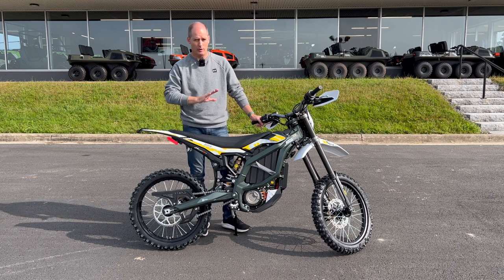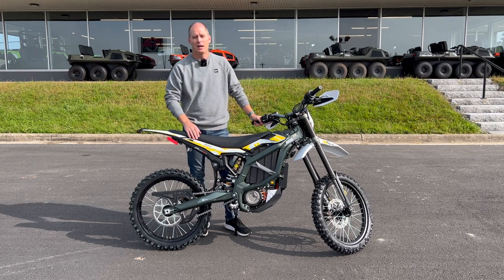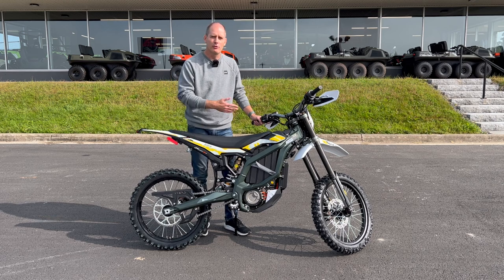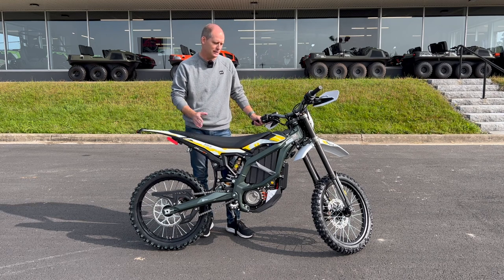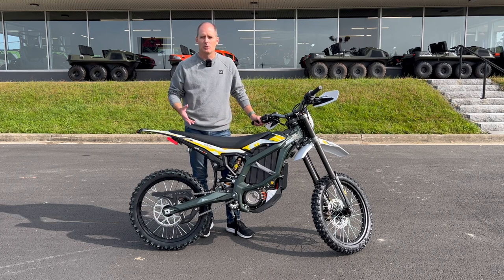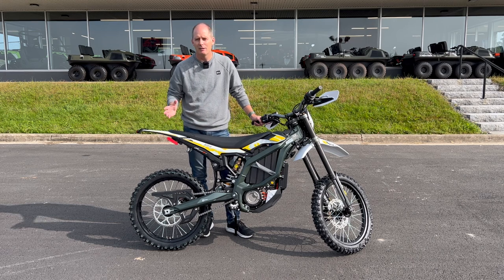Range is always an issue on an electric vehicle. When they quote 140 kilometers, they do that at 40 kilometers an hour. Now again, it's a dirt bike — depends on how you ride. For me, I'm not going to do crazy stuff. If I go for an hour or two, that's probably all I'm going to do. If I do two hours at 60 kilometers an hour, this bike will still do it. A lot of the trails near my house are a little bit more technical, so you're faster and slower. This is all the range that I need. I'm going to go out, have some fun, come home, and you can charge it fairly quickly — a couple of hours — and you're back out again.